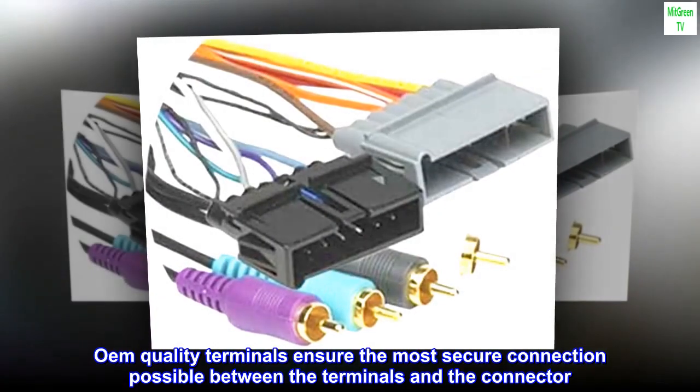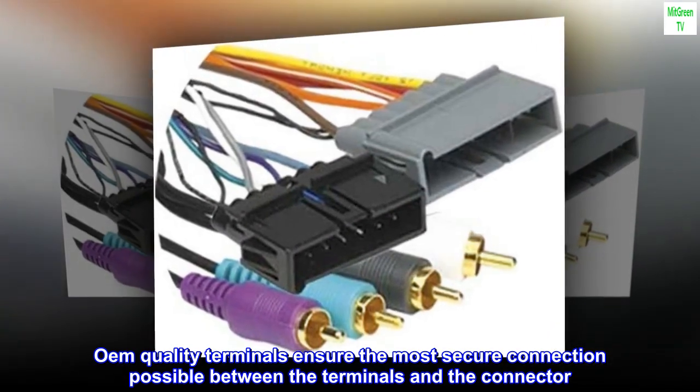Ohm Quality Terminals ensure the most secure connection possible between the terminals and the connector.